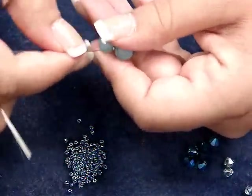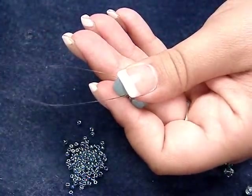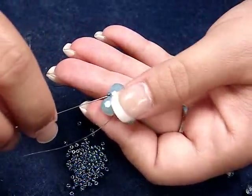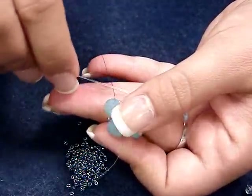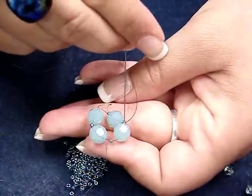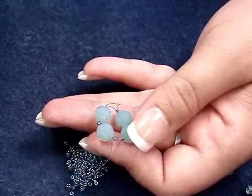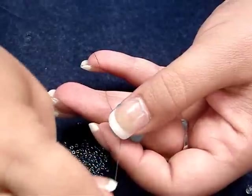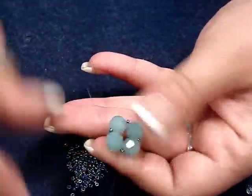I used about a yard of fire line, that gives me plenty to work with. We're going to bring them together into a circle, and then what I'm going to do just to reinforce this circle is take one needle at a time and run it back through the ring that we just created to reinforce it and come back up out of that bead. I went all the way around with one thread and that's all we'll need before we start the next tier.